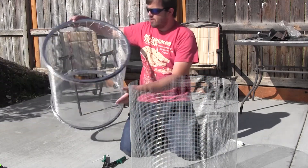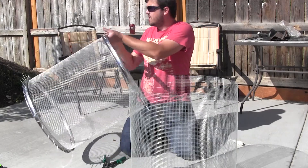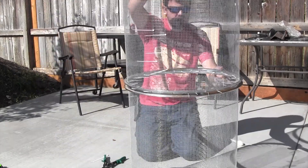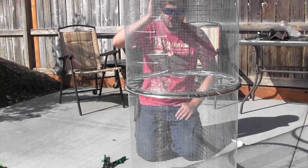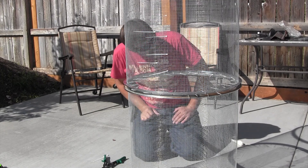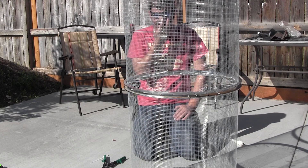Attaching the next section of the trommel is going to be tricky, as I have the zip ties from the first connection already in place.